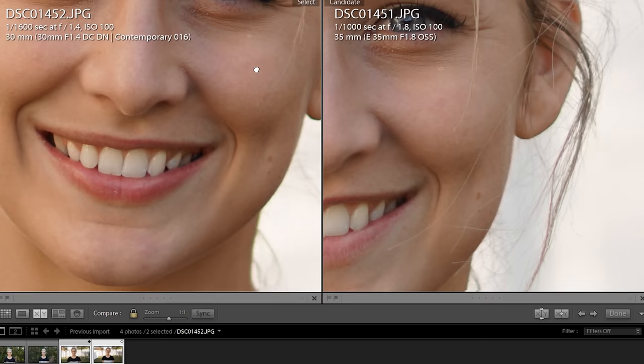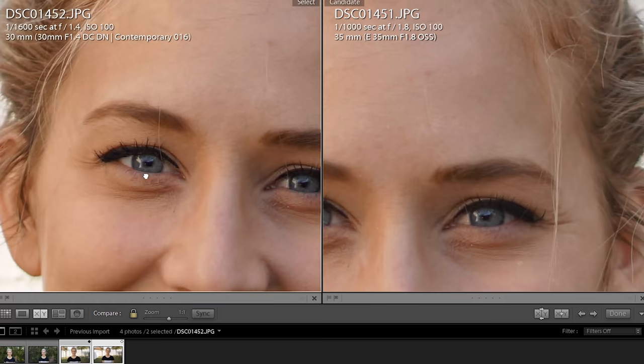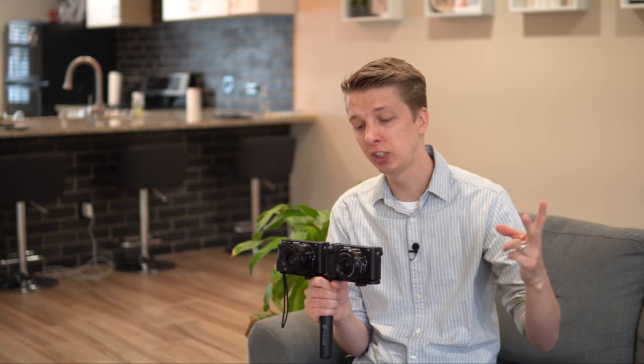The Sigma 30 is really a sharper lens than the Sony 35, so that shouldn't be a surprise, but in my mind I was expecting a little bit more from the IBIS on the A6500.